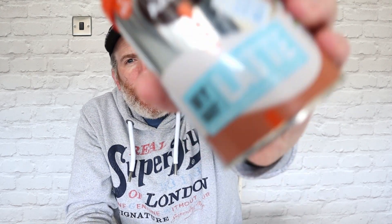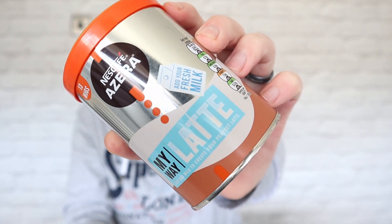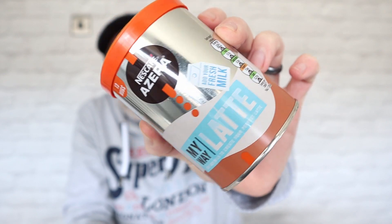So from Nescafé, this is Nescafé Azera and this is a latte they do, it's called My Way Latte. See that there?